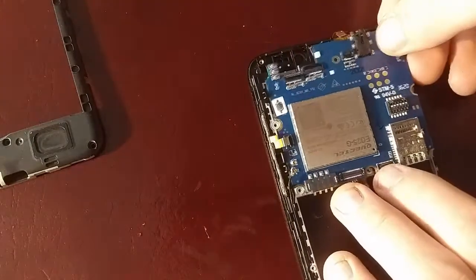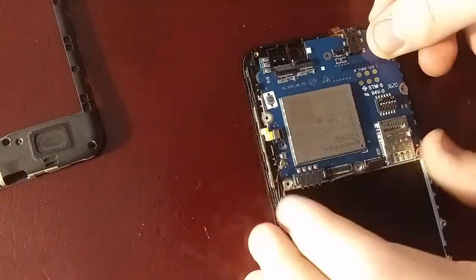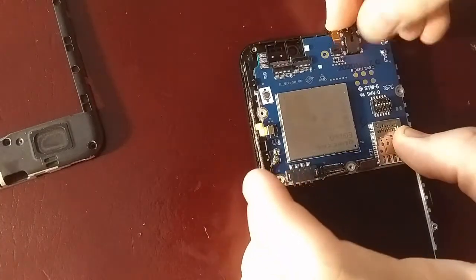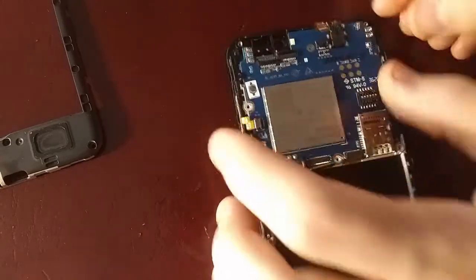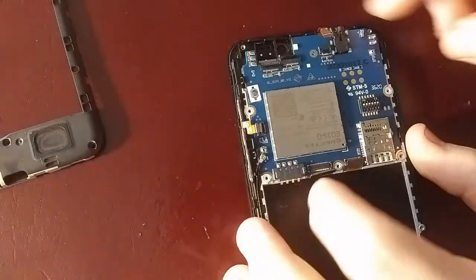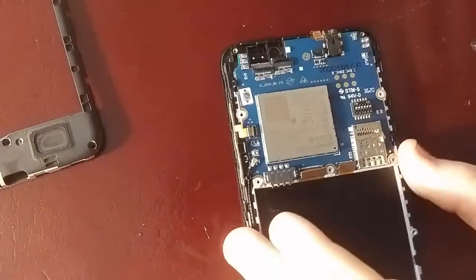There's only a few connectors. Make sure that screw hole is lined up, and I'm just going to press down there and press down right there, just like that. And the board is installed.